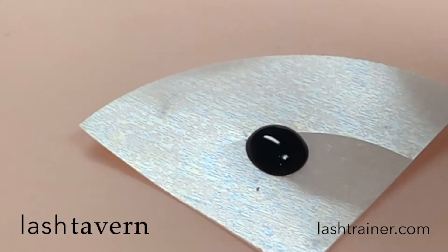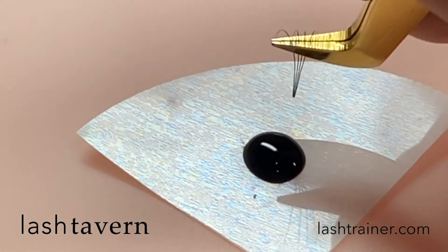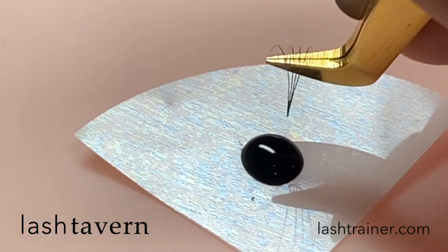Volume lashing requires a different dipping method than classic lashing. Because the multiple extensions in your fan allow adhesive in between each extension, the depth of which you dip your extensions will need to be shallower to avoid picking up too much adhesive.